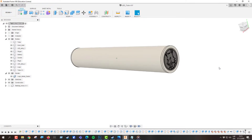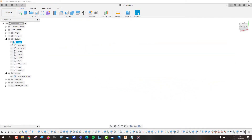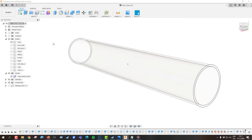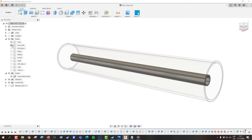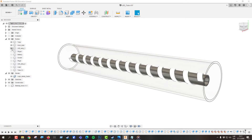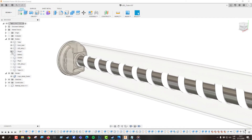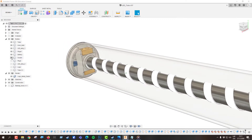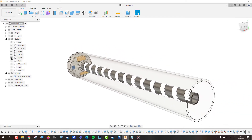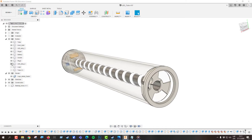I designed the glow stick in Fusion 360, so let's take a look at all the parts it is made out of. The outer body is a transparent acrylic tube. Inside the tube there's a smaller plastic tube with LED strip wrapped around it. It is held in place by two end plugs. The first plug holds a battery and also a light switch. The second plug holds another LED strip and a logo insert.